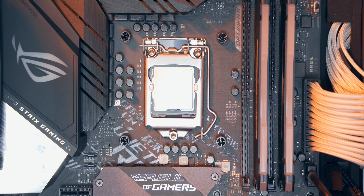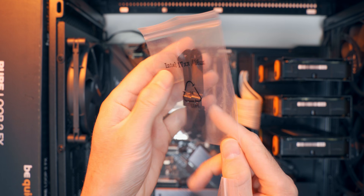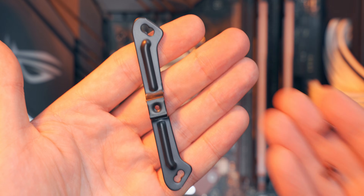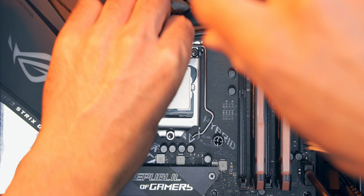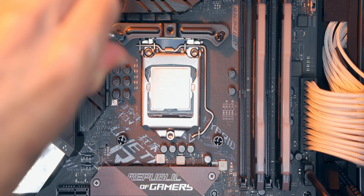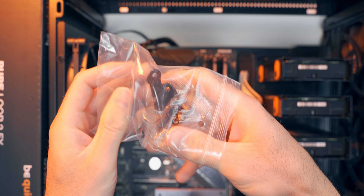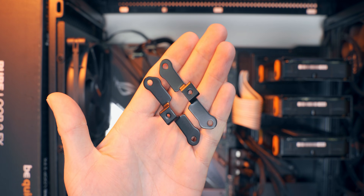There are a couple different packages of mounting bridges that come with the cooler. This one is for Intel 1700, which is your Alder Lake or 12th gen CPUs, and there are others for Intel 115x. They come with a couple of screws each. Installation is easy — just line them up with the spacers installed earlier and screw them down with a cross-tip screwdriver, two screws per bridge for a total of four. For AMD, the bridges look a little different but the installation is almost exactly the same.